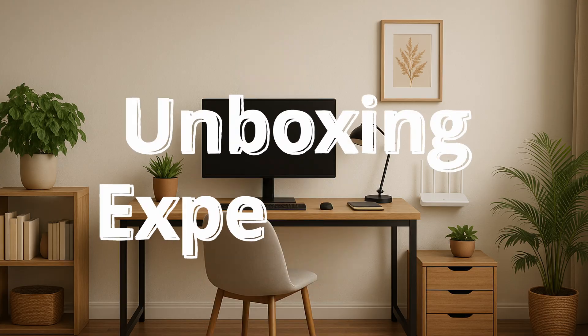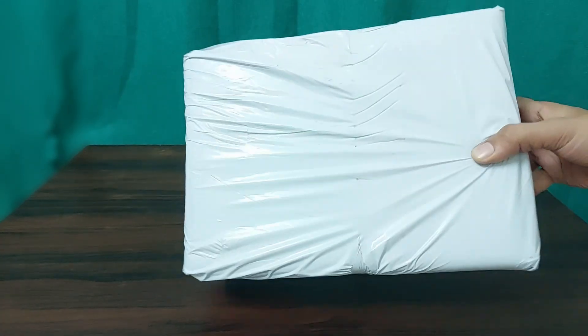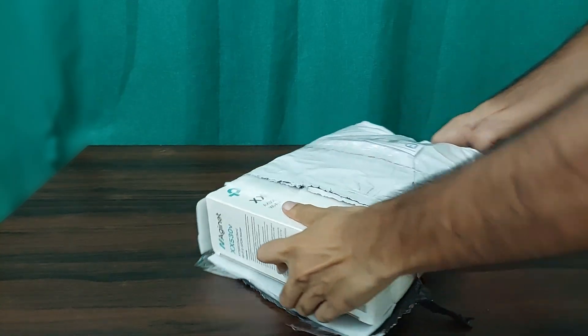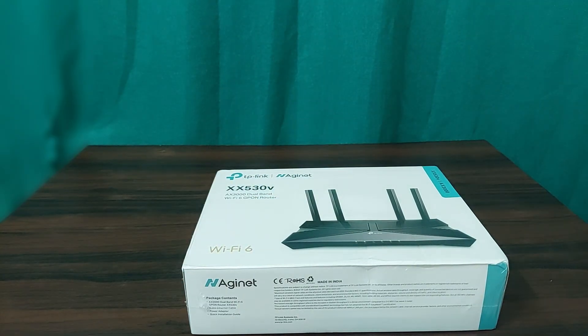And now we are here for the unboxing. The package arrived in pristine condition with excellent outer packaging to keep everything secure. Using a knife, I carefully sliced open one side to reveal the router's box. The box itself is sleek and informative, showcasing the router's key features.